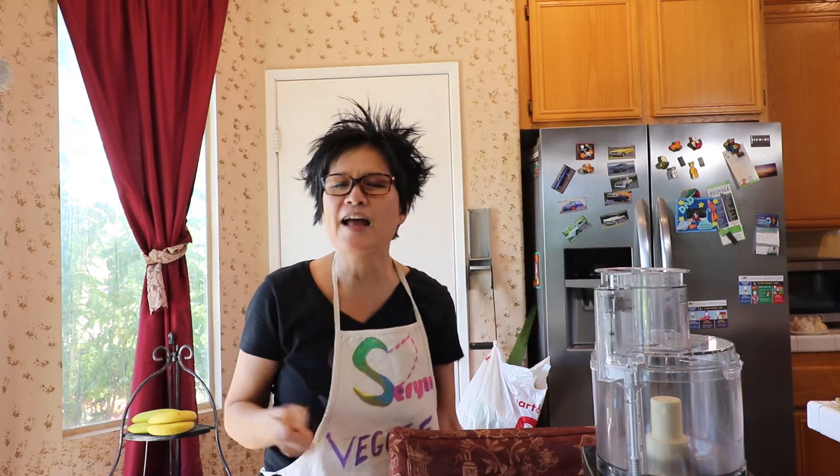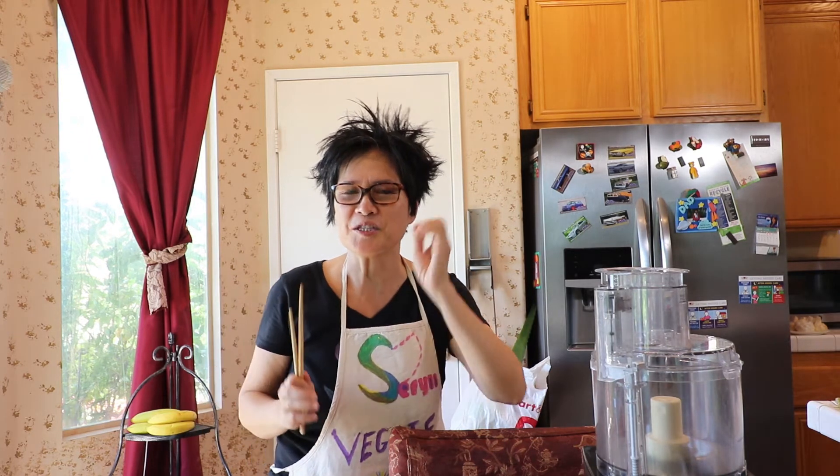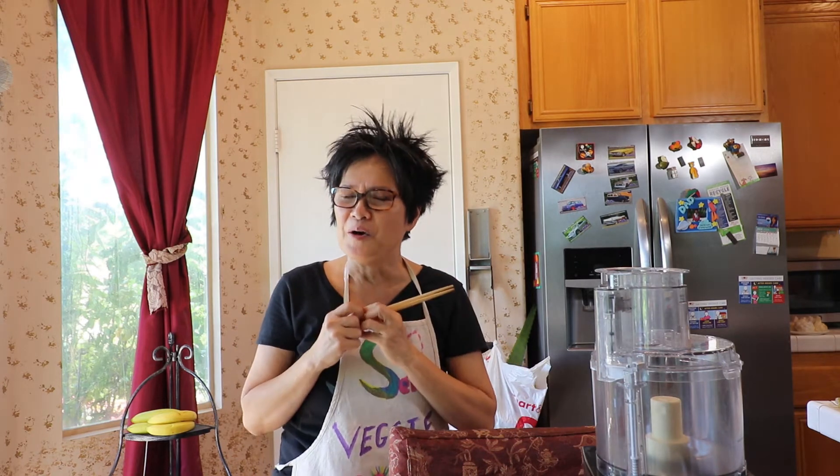Welcome back to Sharing with Serena. Today I will show you how to make vegetable paste — the mother of all vegetarian meals, especially if you cook Vietnamese vegetarian dishes. Please hit that like, subscribe, or share if you really like this video.